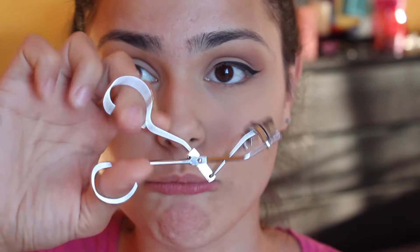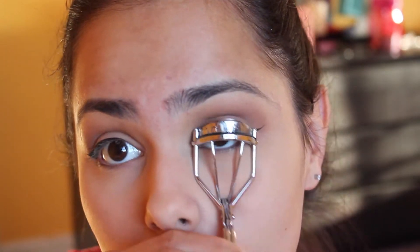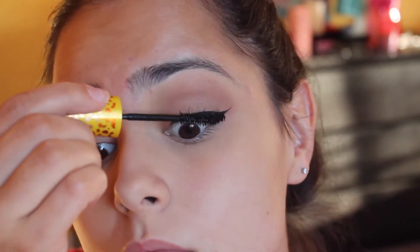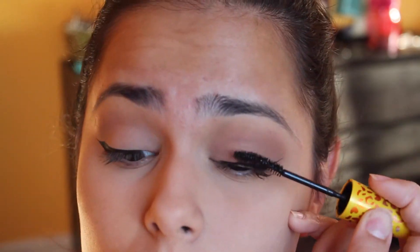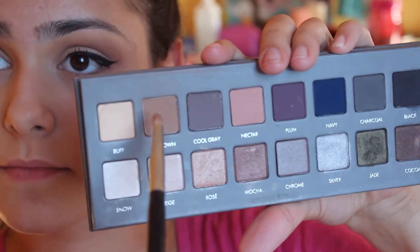Now taking my eyelash curler from NYX, I'm going to curl my lashes because it does make a difference, ladies — curl your lashes. I'm taking a waterproof mascara by Maybelline. The waterproof mascara just helps your eyelashes stay curly.